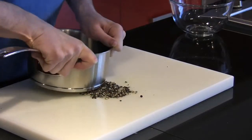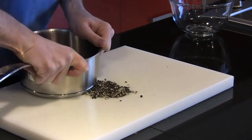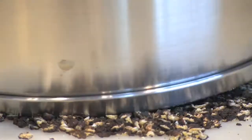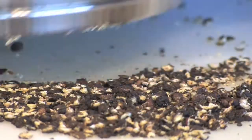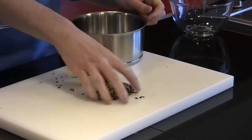What you want to do is grab whole peppercorns from the shop, place them on a chopping board, and using either a heavy based saucepan, large sauteuse, or frying pan, quite simply use a little bit of muscle and grind those peppercorns down yourself.